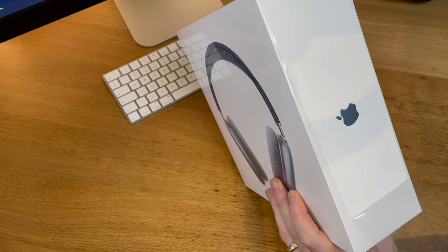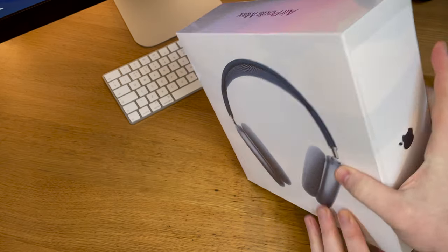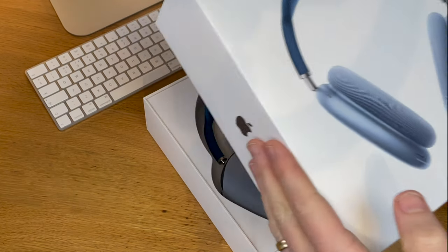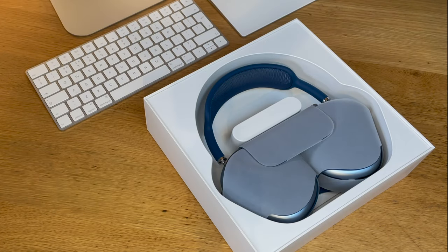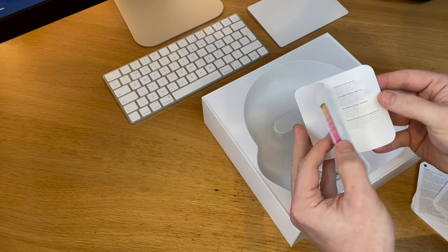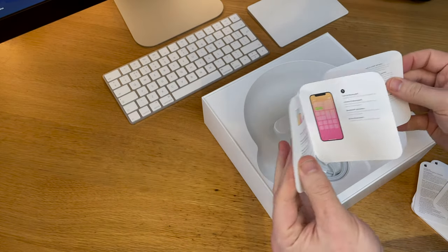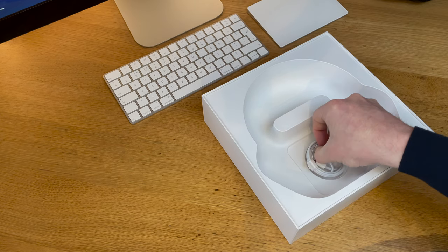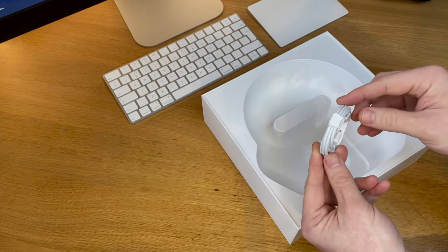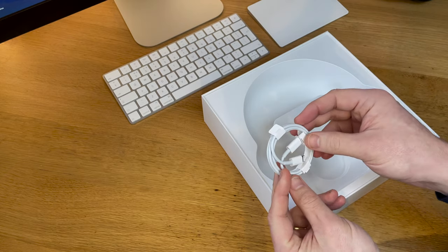There are no bits of tape holding it together; instead there's a plastic film over the entire thing with an easy pull tab to get it off. Under the lid the first thing you get to is the headphones themselves, in that case that everyone on the internet seems to be talking about. You also get a few little booklets with a quick start guide and tips, plus the usual warranty and other information.